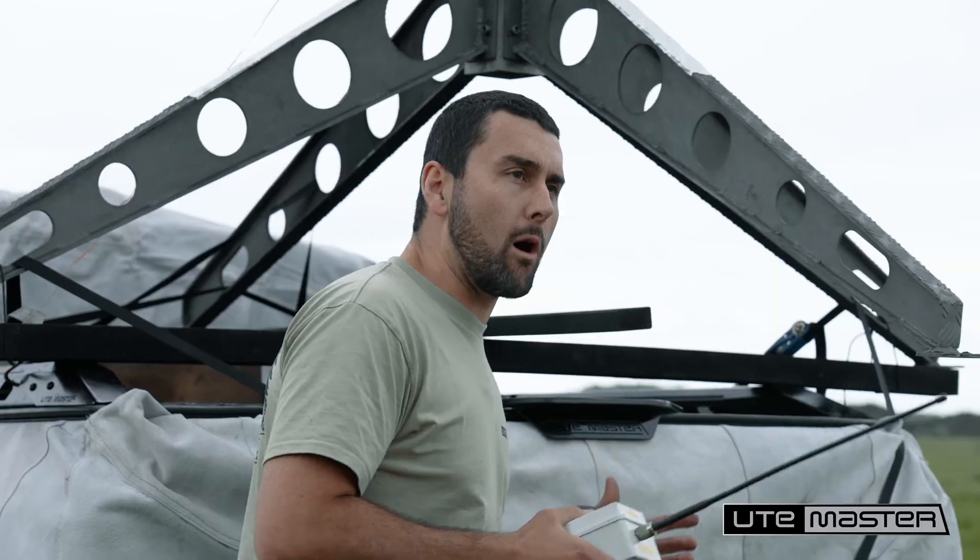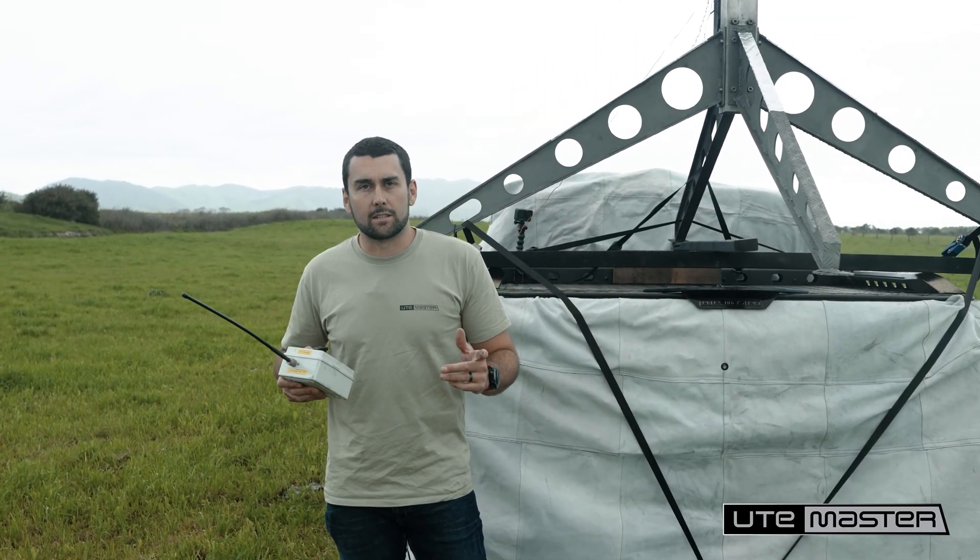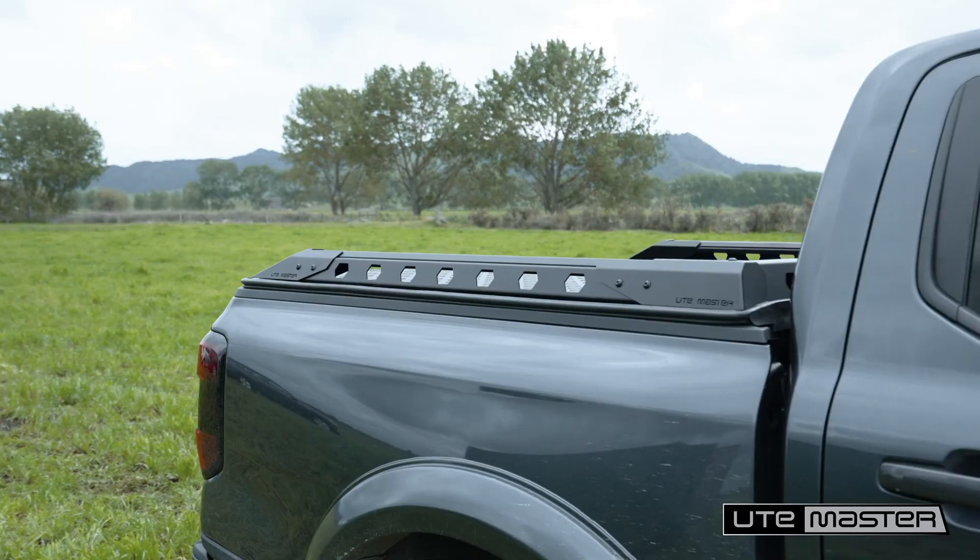This thing is built for what matters so you can get stuff done and enjoy life's adventures. What you just saw was real. I'm with the Ute Master team and I'm here to tell you that we put the load lid under all the regular ways you put it under pressure and we've solved them. So we keep pushing the limits to keep making it stronger.